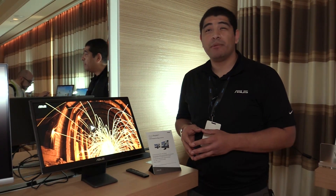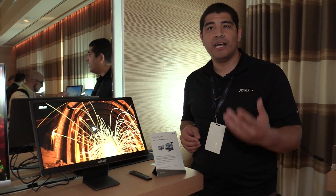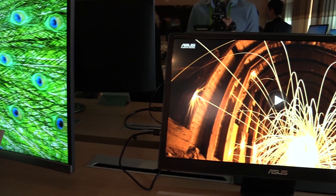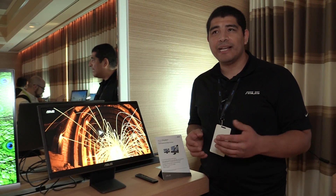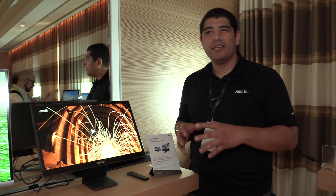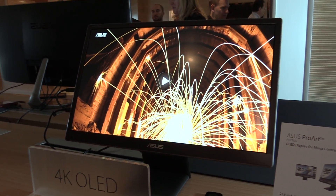Traditionally when you think about OLED you're probably thinking about a much bigger display, but what we've really been looking at is providing photographers and videographers an ultra high quality mobile monitor that lets you realize the black levels, the color gradation, and the overall saturation you want when proofing and editing.